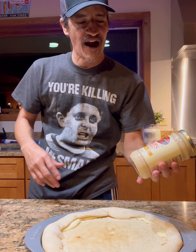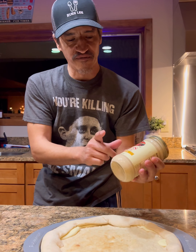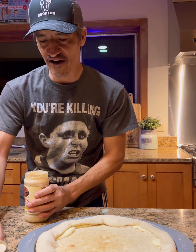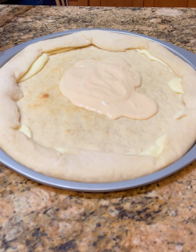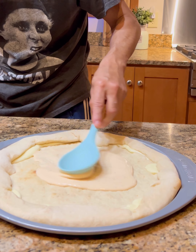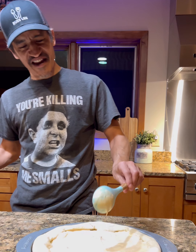Pull out your favorite alfredo sauce — you can even make a homemade sauce, but we're keeping this quick so we're gonna go with Rao's. You don't even need all of it; it's however much you want. I'm just gonna use about a quarter of a 15-ounce jar, maybe a little more than a quarter. Let's get this all spread around.